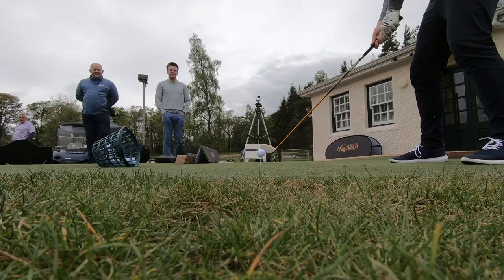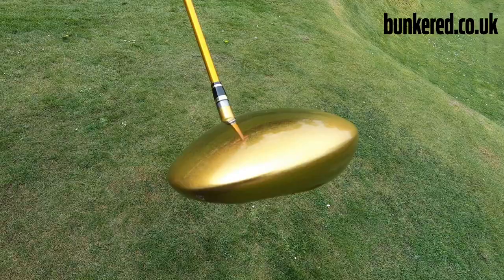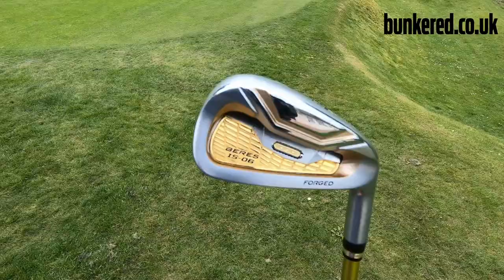It isn't every day you can say you've had a shot with a golf club worth over 4,000 pounds, but for me today is that day. I'm up at Gleneagles where there's a Honma fitting event, and I've been hitting this — the Beres five-star driver. It costs a little over 4,000 pounds, and if you wanted to put a full set of the five-star range in your bag, it would cost you around 60,000 pounds.